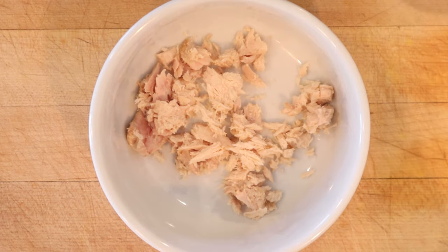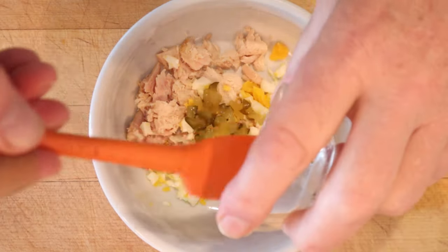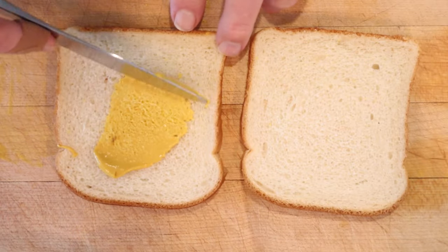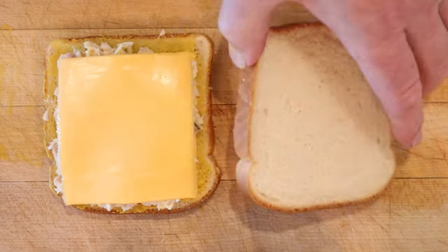We start things off with a little flake canned tuna, to which we add chopped hard-boiled egg, sweet pickles, and Miracle Whip. Get that combined. Next we spread mustard onto one slice of bread, put on a slice of Kraft American singles, our tuna mixture, and a slice of bread.